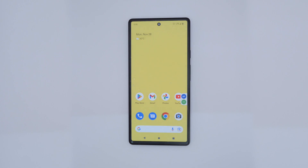Over here, we have a Google Pixel 6 which we will be demonstrating on today. Before we start on our finger gestures, let's enable TalkBack.